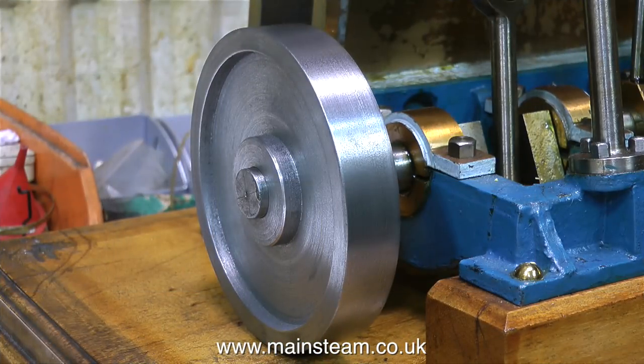Machining cast iron is quite an enjoyable process if you're into that kind of thing. A flywheel of this size should be keyed to the crankshaft, but because of the historical aspect of this engine and the fact that it's always going to live in a glass case and not do any real work, I am not prepared to remove the crankshaft and machine keyways in it. As far as I'm concerned, especially with this engine, it's going to be a very sympathetic restoration.